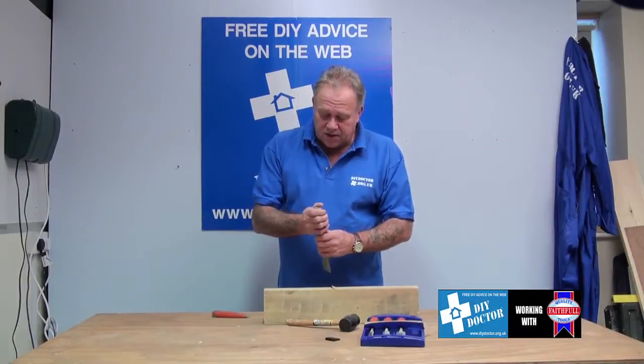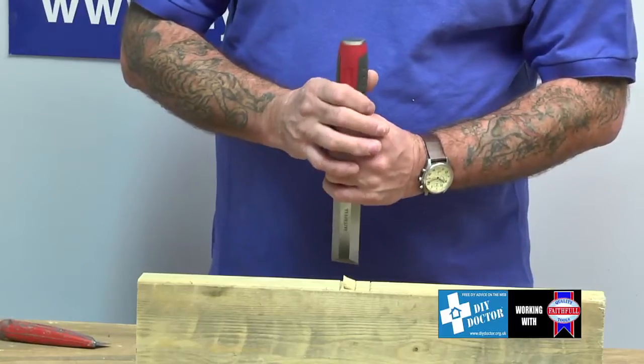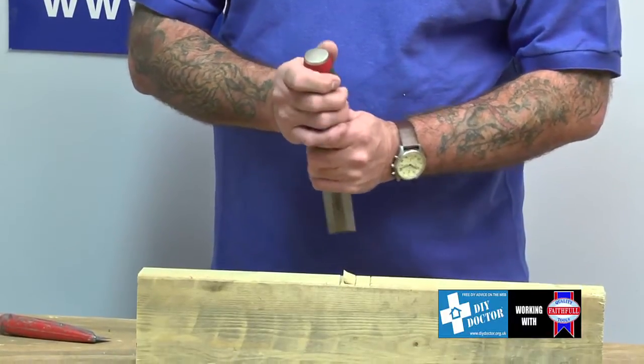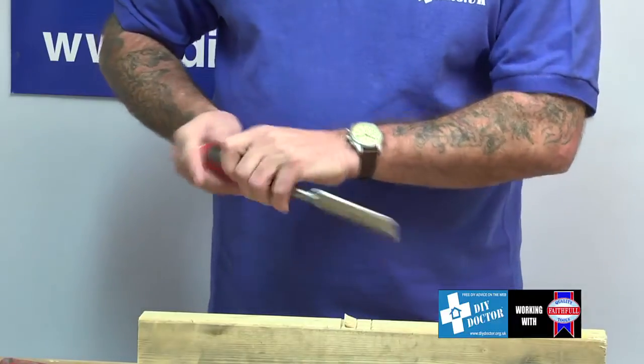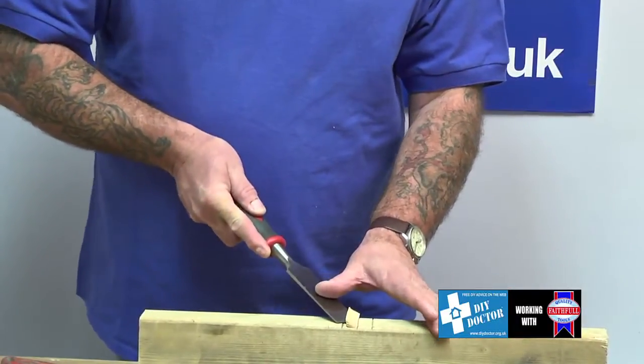They've got a striking plate — a steel striking plate — which allows you to hit them harder than perhaps you would with a wooden handle chisel, because you're a bit frightened of splitting it. They've got a great soft non-slip grip, which is really important if you're doing a lot of work where you're not using the mallet.